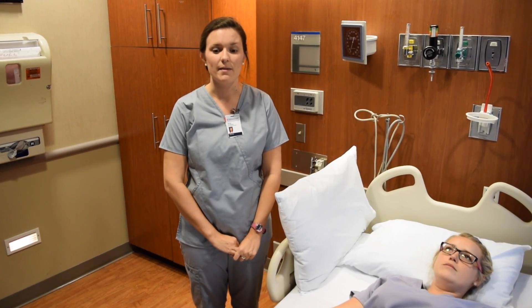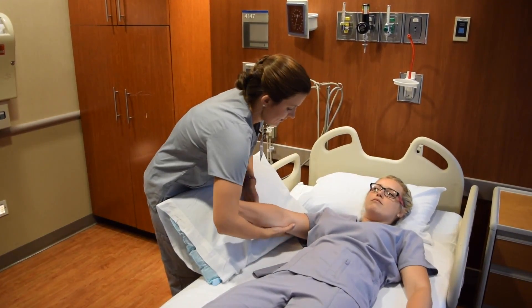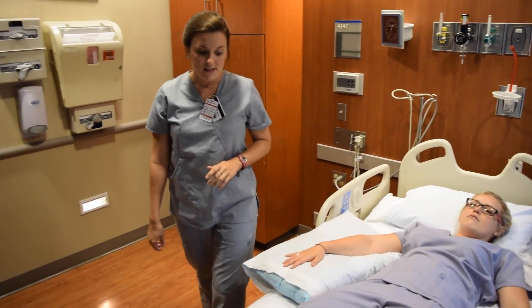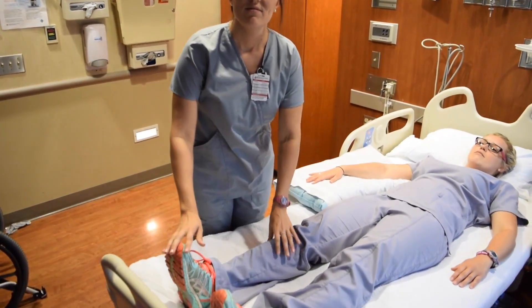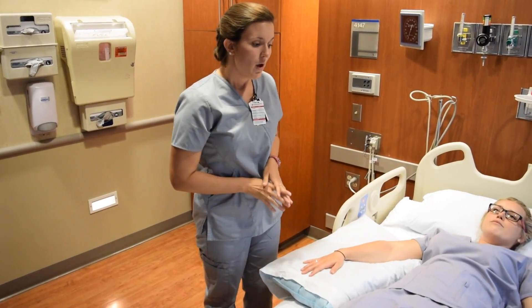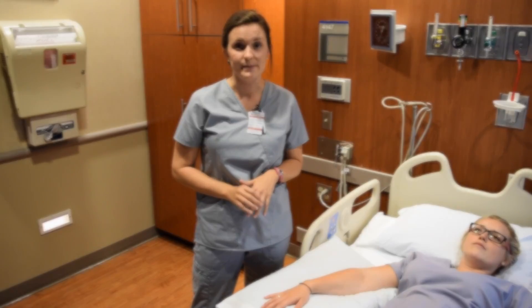When positioning a patient with hemiparesis, there are a couple of things to keep in mind. Make sure that their upper extremity is extended and elevated on top of a pillow, and that their hand is open. In regards to their leg, make sure that it is extended and in neutral. If the physician's orders call for any daytime or nighttime splints or bracing, please apply these accordingly. When performing bed mobility or transfers with these patients, it's important to keep in mind where their weak arm or leg is positioned.